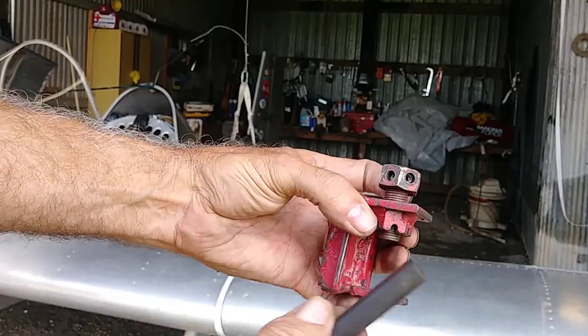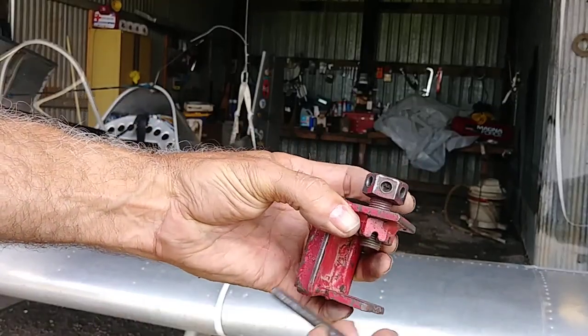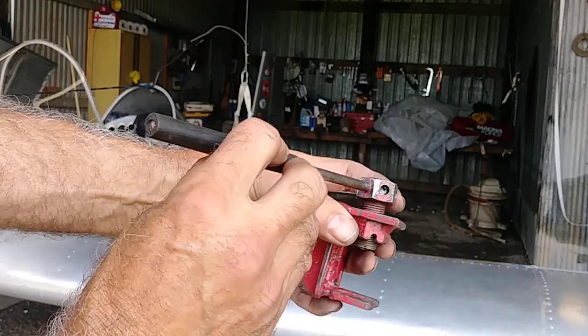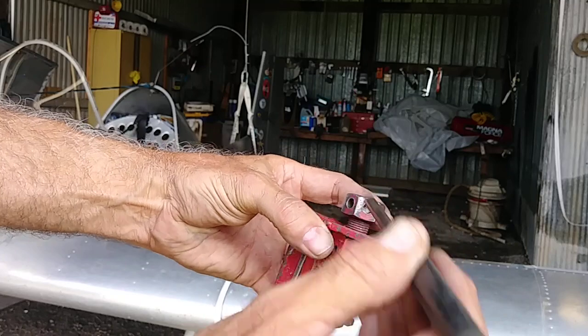Instead of bringing a great big wrench out, I just drilled quarter-inch holes in here and put that in there instead of having to have a big old wrench.